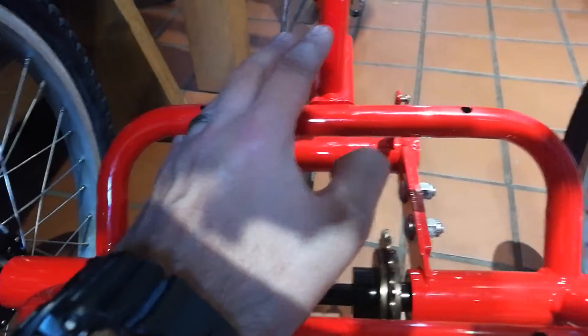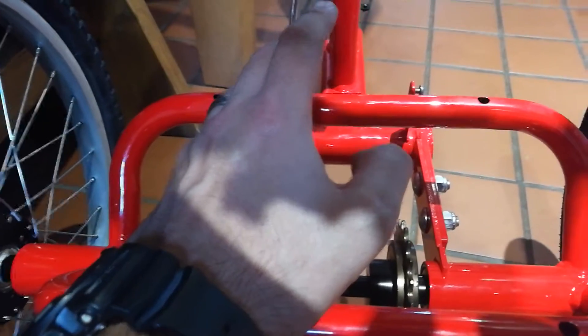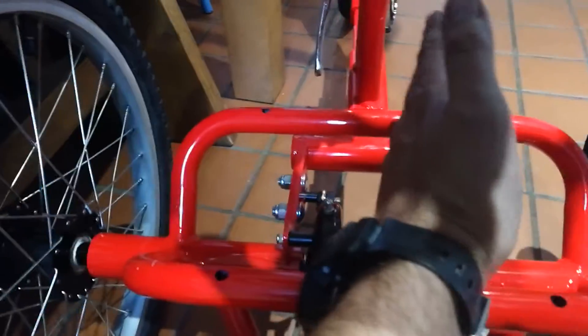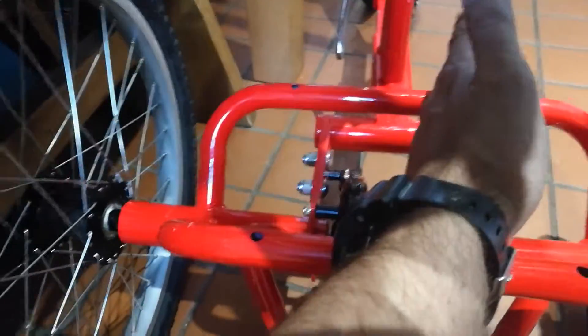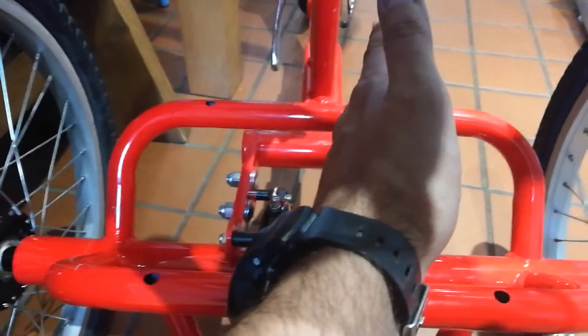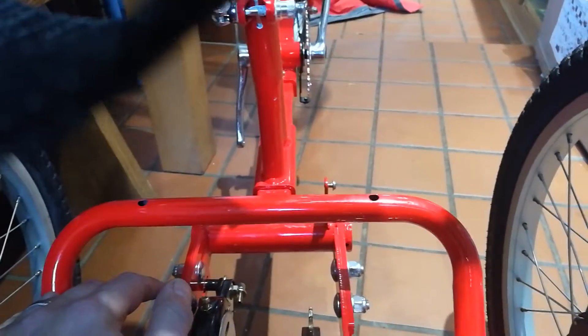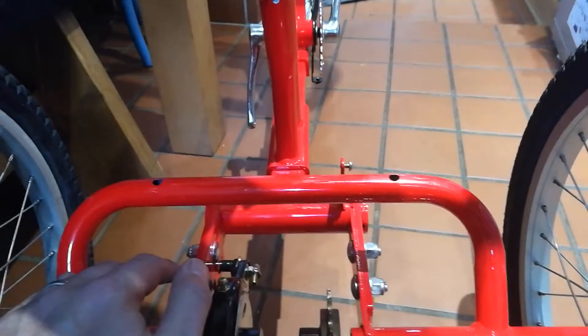For non-bikey people, for non-nerds like me, what this does is align the chain — and chain line is really important for efficient pedaling. It's a bit niche, probably too niche for this build, but that's what we've done. We've just aligned the sprocket with the front chain ring, and we're now about to install the chain.